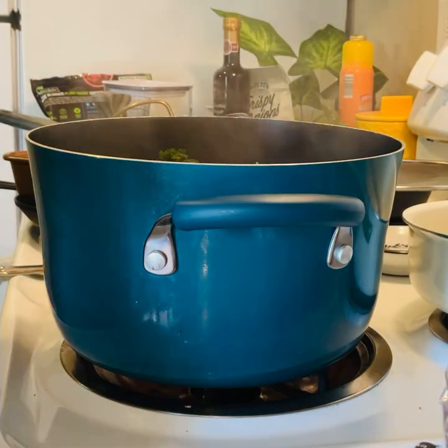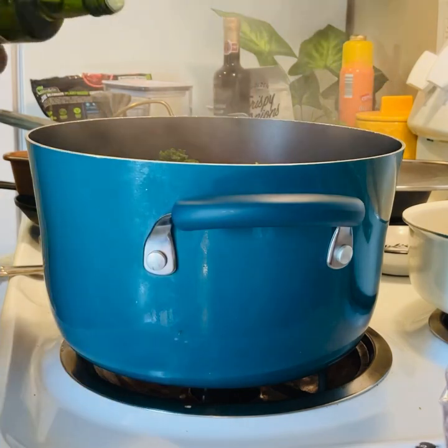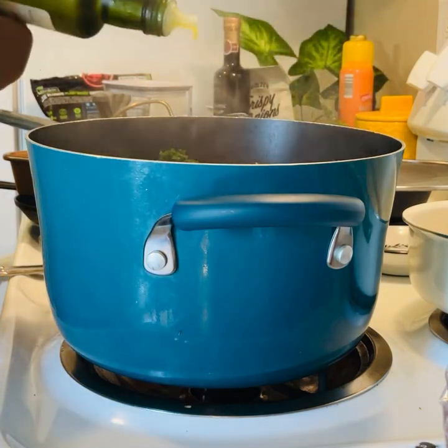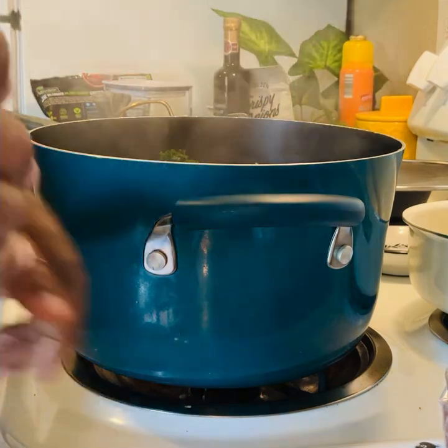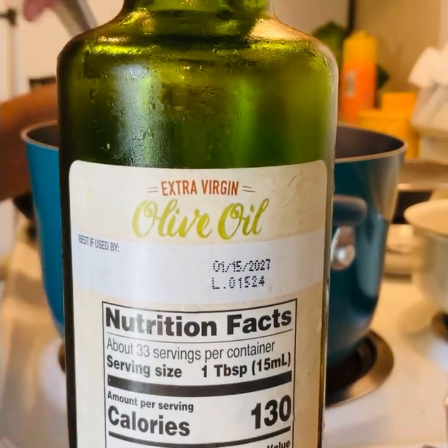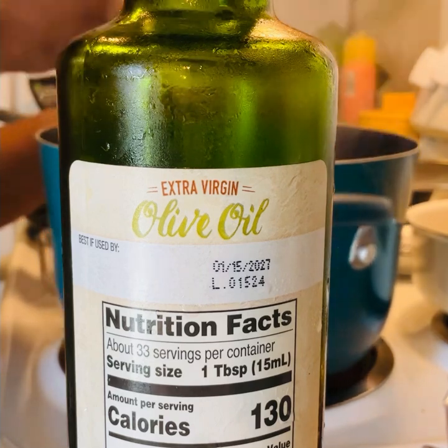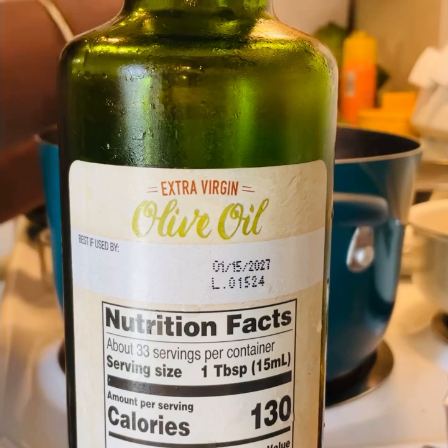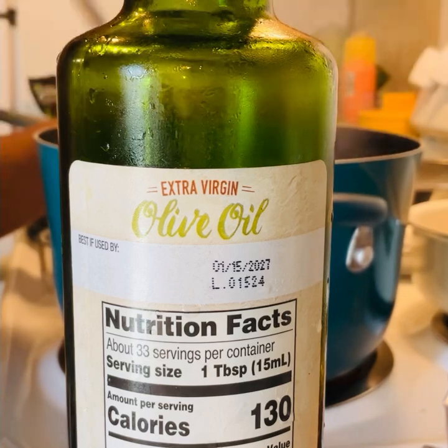Now I'm just going to add some olive oil. If you want to add a pat of butter, you can — it's up to you, whatever you want to add. I found out that raw kale is a little hard on my stomach, but after I started cooking it, I could digest it better.